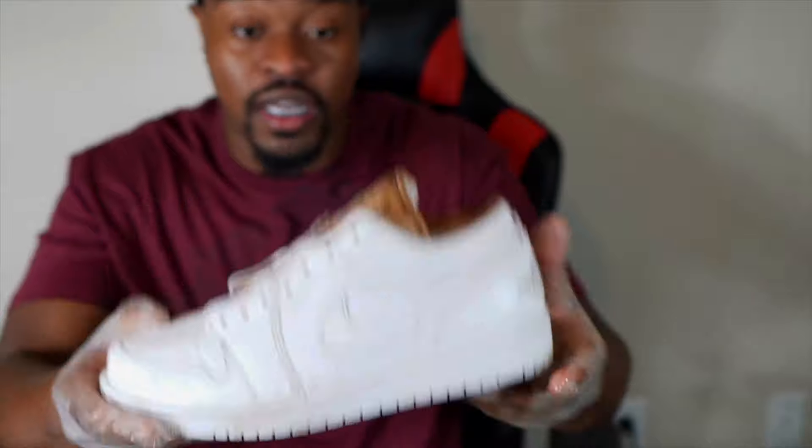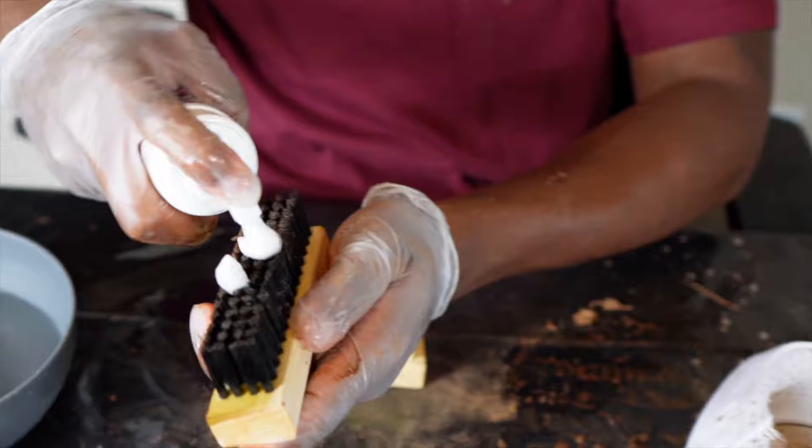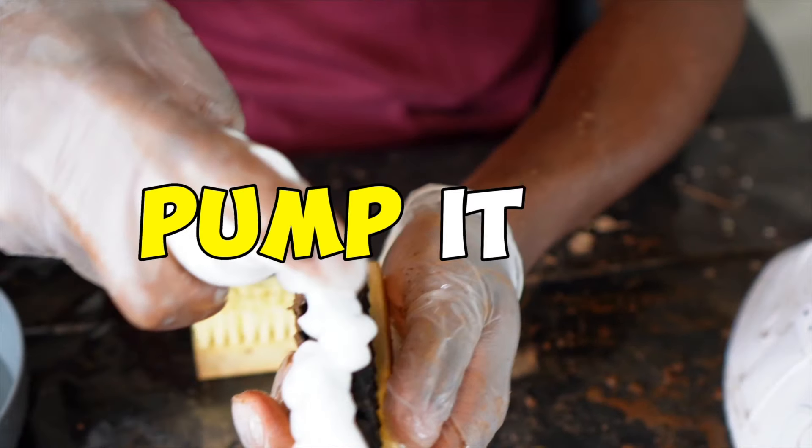Round one — these are actually not looking too bad, actually coming back to life a little bit. We still got a whole lot more dirt I'm gonna try to get off. Let me pump it some more.